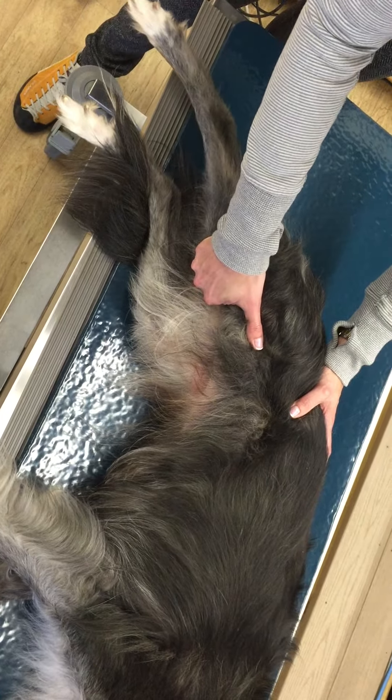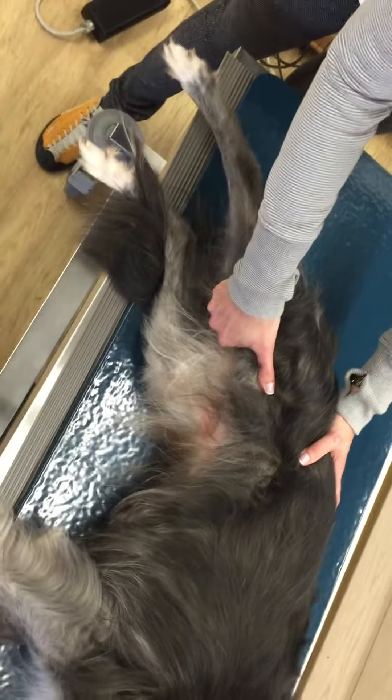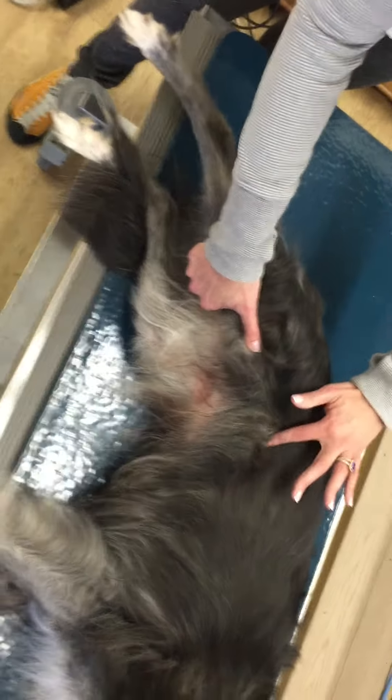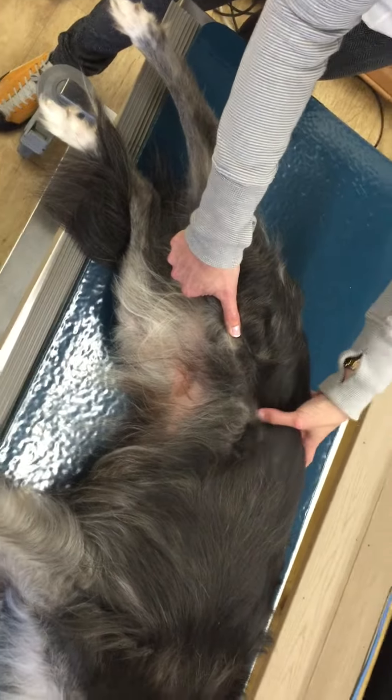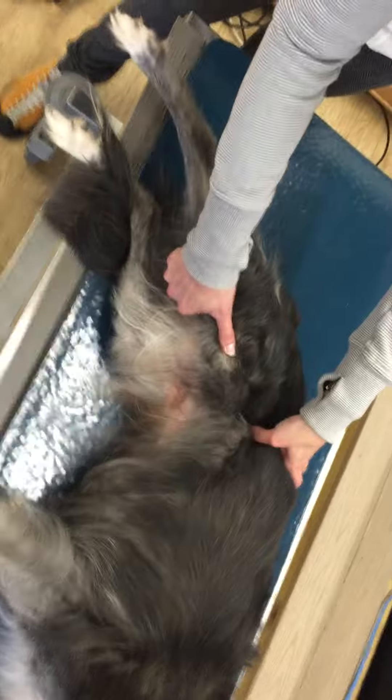We'll move back and hold the stretch for about 15 to 20 seconds. That's going to elongate the hip flexors, also a little bit of the quadricep, as well as the iliopsoas in there.